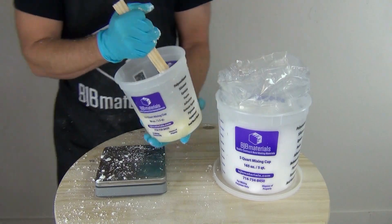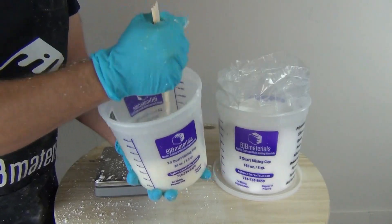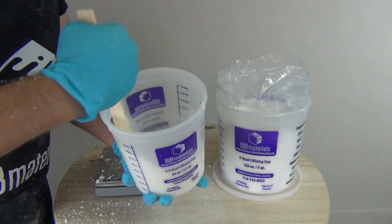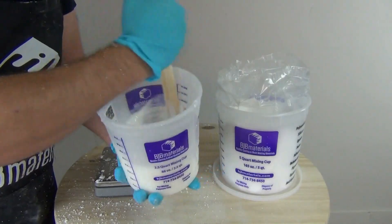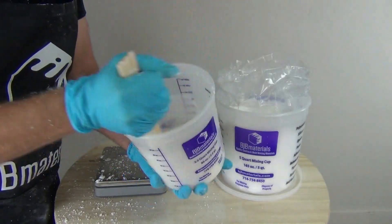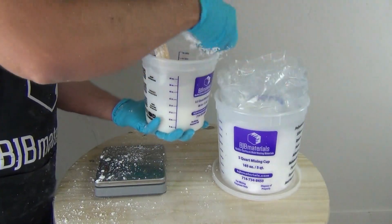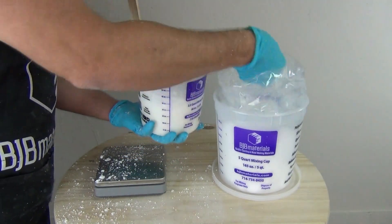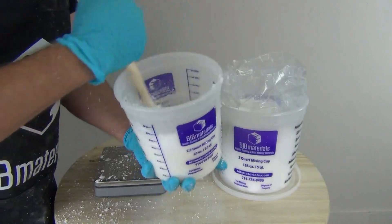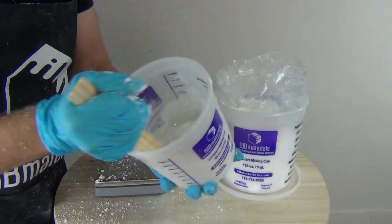Now I'm stirring slowly — I've added my 400 grams of part A. Depending on the application, if you need it to be thicker, you can add more fiber thick at this point, which is what I'm going to do here because I want this really thick. I wanted to show you just how thick you can get this by adding additional fiber thick. It doesn't change the chemistry of the resin, so you can add as much as you want. Obviously if you add too much it becomes unworkable, but it will still set up as a hard plastic. So I'm adding a couple more handfuls of fiber thick.